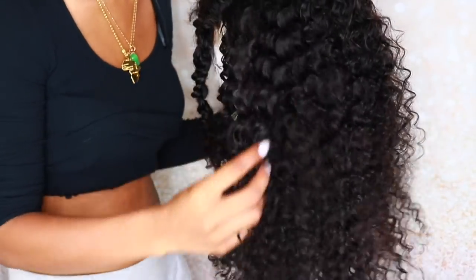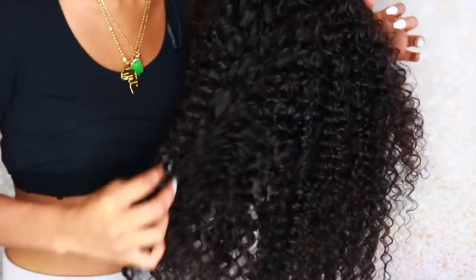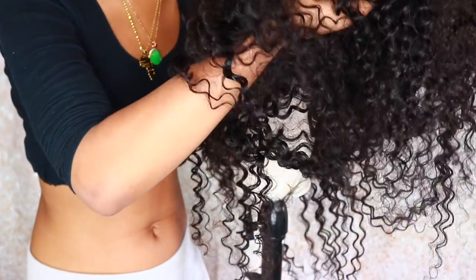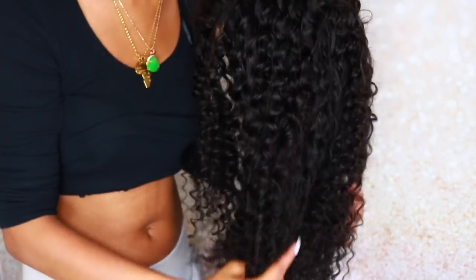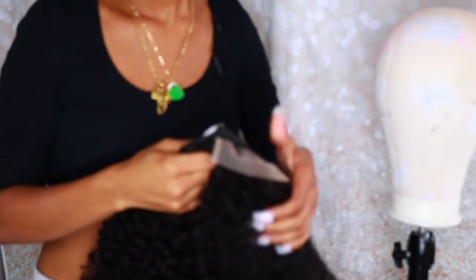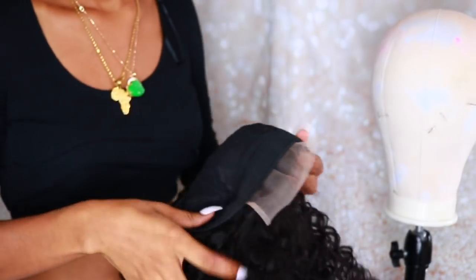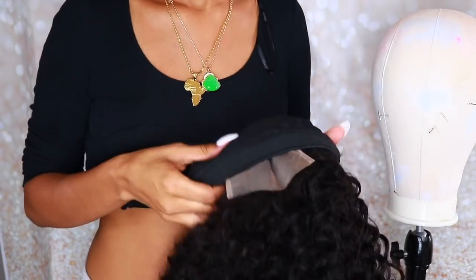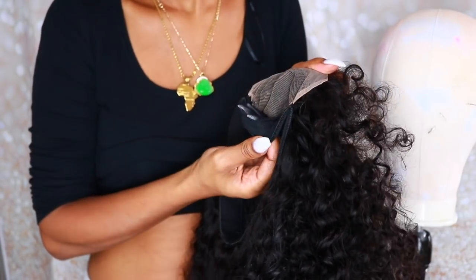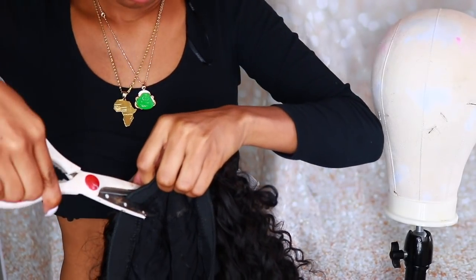Look how pretty this hair is! Do you see that? This was fresh out of the pack before I even did the conditioning treatment. Do you see all the body, the definition, the shininess? Next I'm taking the wig off the mannequin so I can cut the rest of the wig cap off — that way you can't see it underneath the closure.